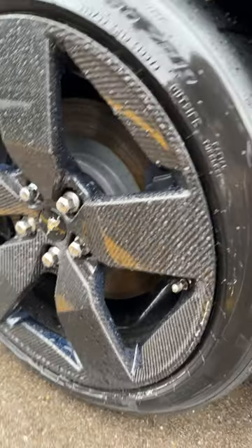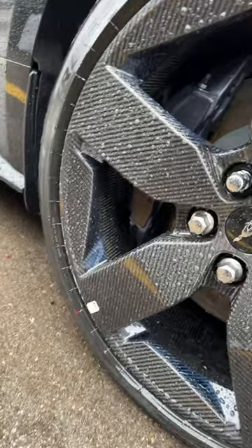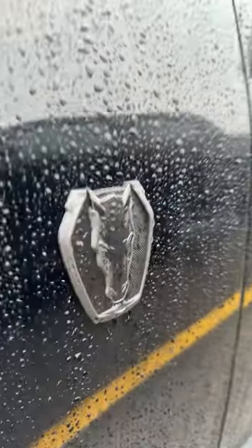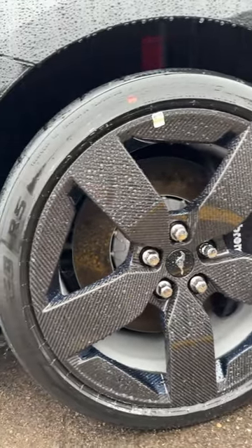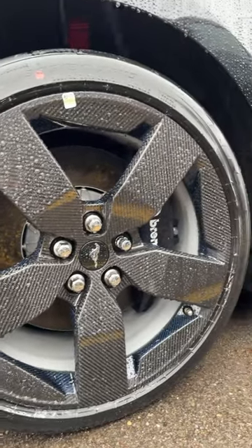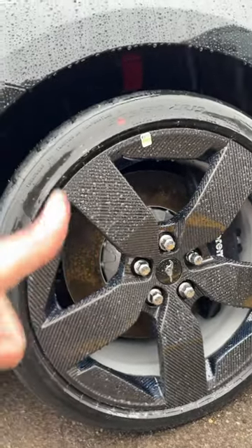Comment down below if you can see the blue accenting. Let's go to a different wheel — we're at the rear end of the car just to confirm it's a Dark Horse. And boom, oh my god, that is absolutely gorgeous. Good job Ford — love the blue accenting, thumbs up from me.